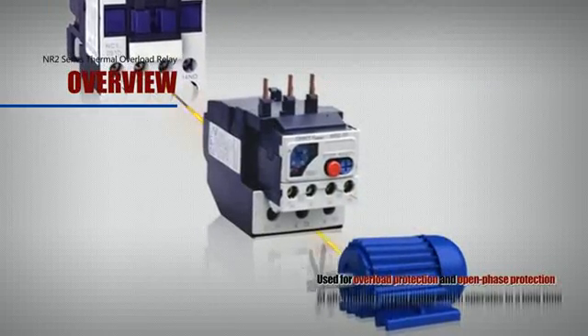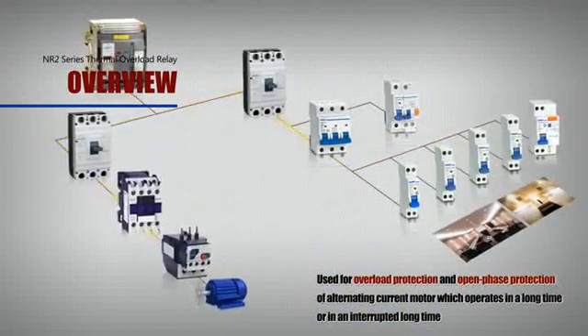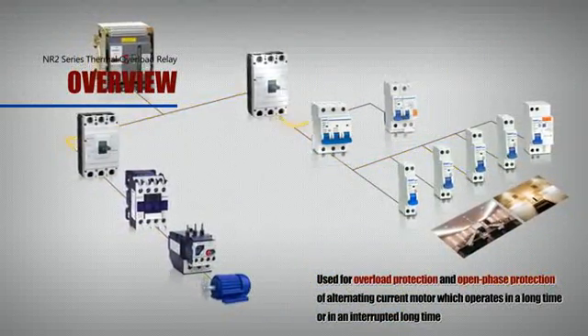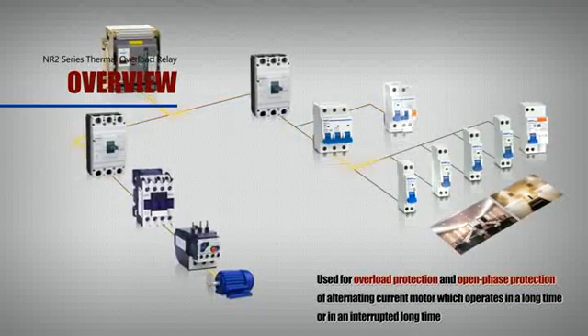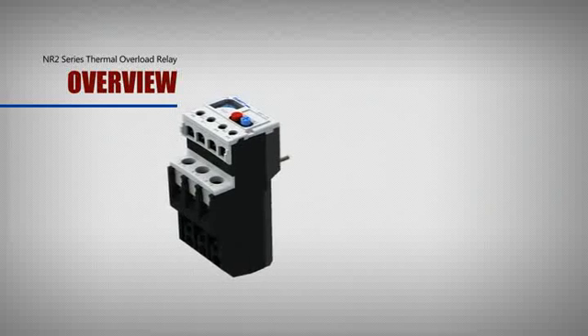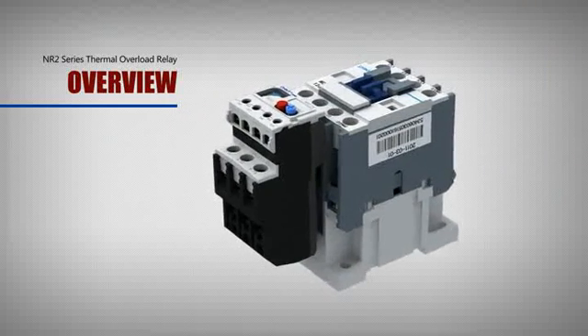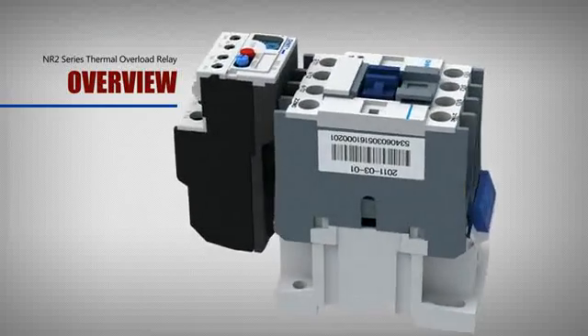It's used for overload protection and open-phase protection of alternating current motors, which operate in a long time or in an interrupted long time. The NR2 and NC8 AC contactor can work together to form an electromagnetic starter so as to protect possible overload circuits.